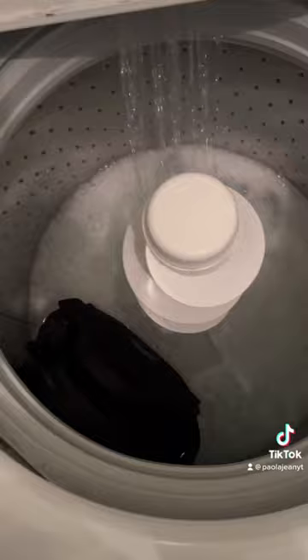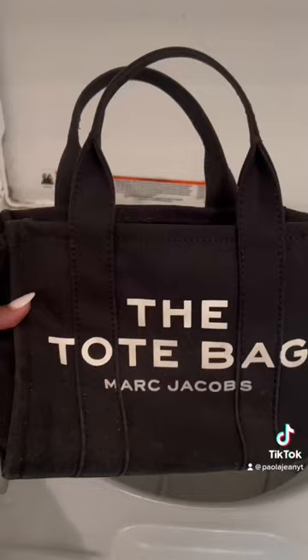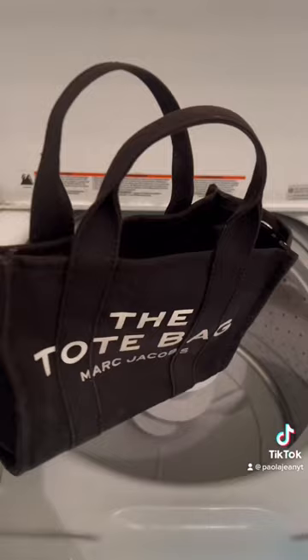Now y'all, look how it came out. Yeah, I feel like it looked worse than before. Look at this — somebody come look at this.